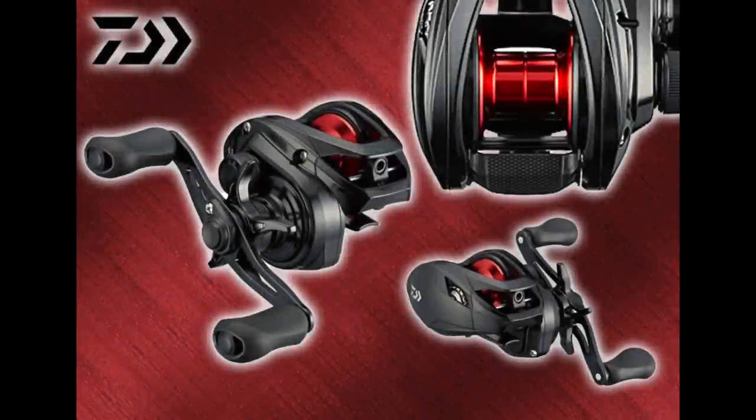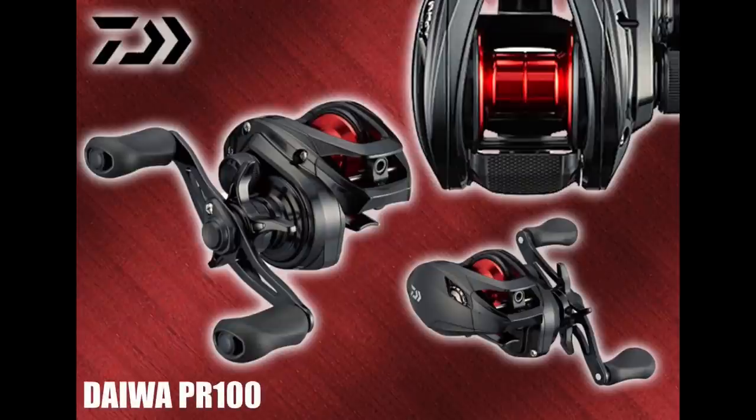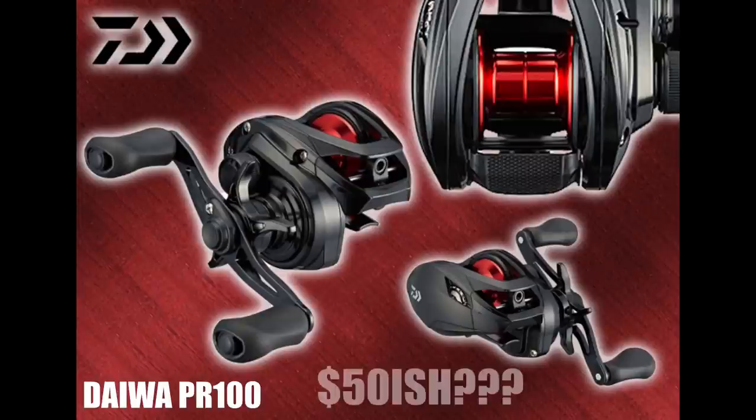This next reel is something I really didn't see coming from Daiwa, and that is a brand-new, super-budget-friendly baitcaster called the PR-100. This reel is probably going to be around $50 when it comes out in Japan. A couple of years ago, Daiwa came out with their three 80-series reels that were apparently made for them by Doyo in China using Doyo frames and technology.